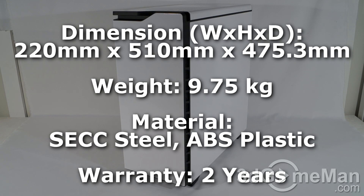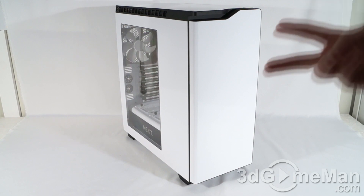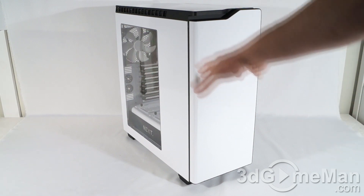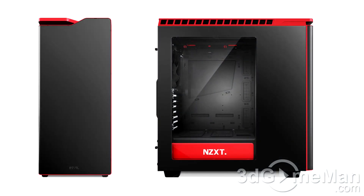It's good to get a case like this under 10 kilograms because it has quality thick steel that will keep the case nice and rigid. Plus, they include acoustic dampening material, which I'll show you in just a minute. It comes in two different color options: this glossy white as well as a matte black and gloss red combination.